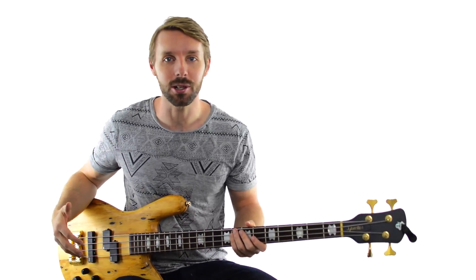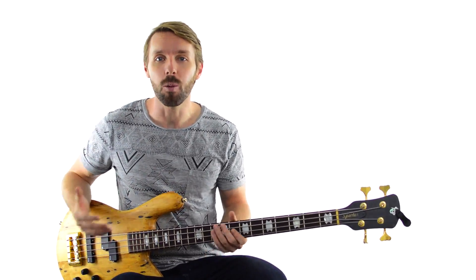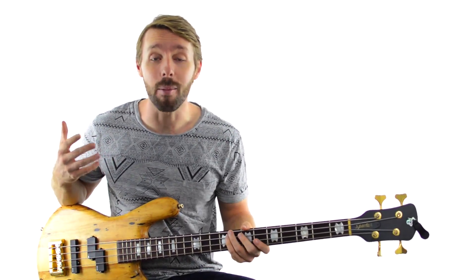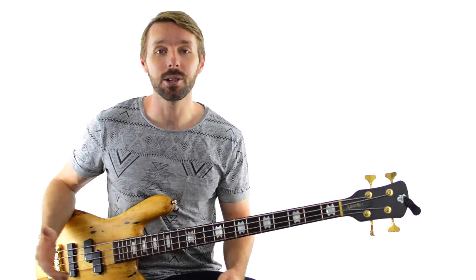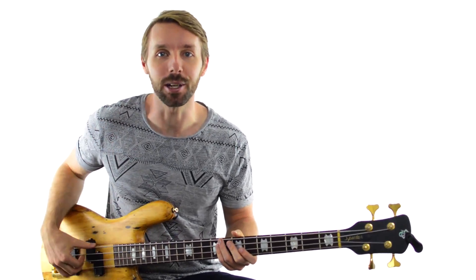When someone calls a blues at a jam session or a gig or anywhere else, wouldn't it be great if you had a whole bag of tricks to make sure your basslines were always fun and always interesting? Hi, I'm Luke from Become A Bassist and in this lesson, you're going to learn how to take a basic blues bassline and use turnarounds and walk-ups to create authentic, next-level basslines that go beyond the basics — and of course, we're going to have a ton of fun doing it.